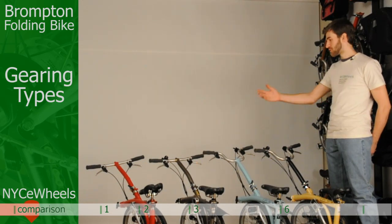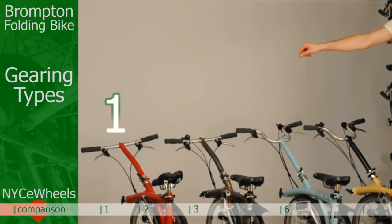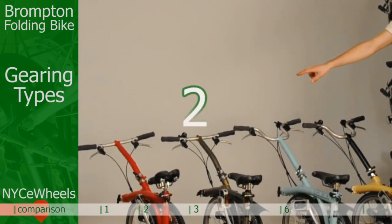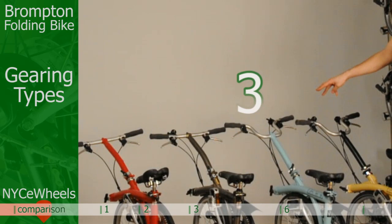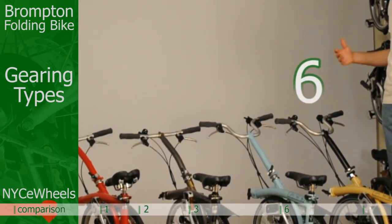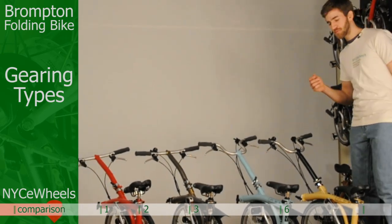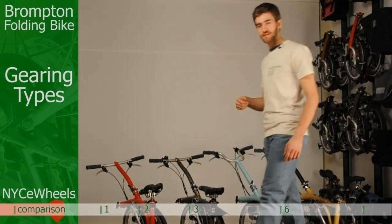Brompton offers four different gearing styles: the simple and very sleek looking one speed; the two speed, which is also a good lightweight option; the three speed, which is the most popular all-around bike; and the six speed, which is more long distance or steeper hills oriented. Let me come around and show you each one of the bikes in detail.